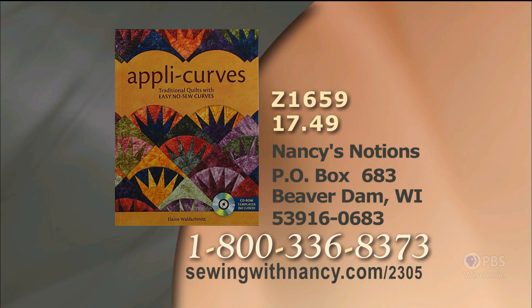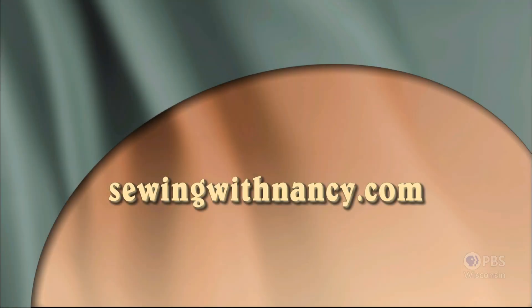Thank you for watching Sewing with Nancy and our first program of Appli-Curves. Elaine Waldschmidt will be back next time with additional information on working with that great fusible technique. Elaine Waldschmidt has written a fully illustrated book entitled Appli-Curves, which serves as the reference for this two-part series. It's $17.49 plus shipping and handling. To order, call 800-336-8373 or visit sewingwithnancy.com/2305, item number Z1659. Visit Nancy's website at sewingwithnancy.com for more information on this program.